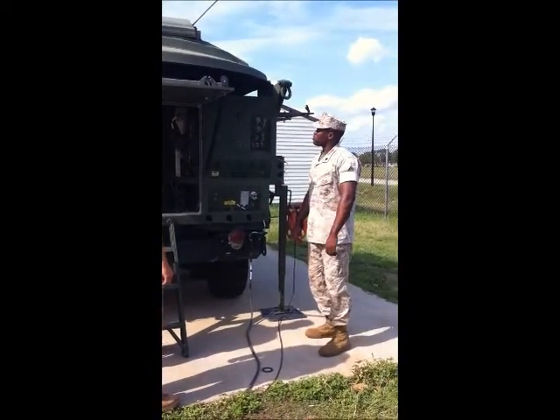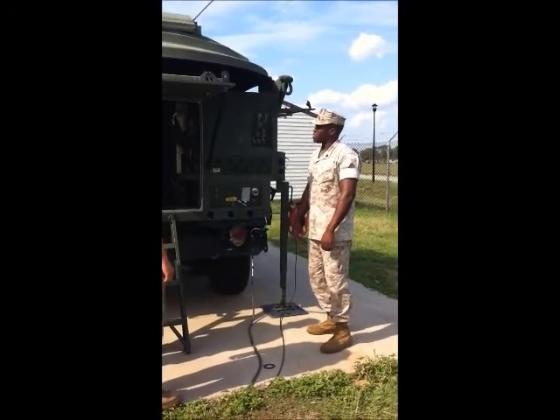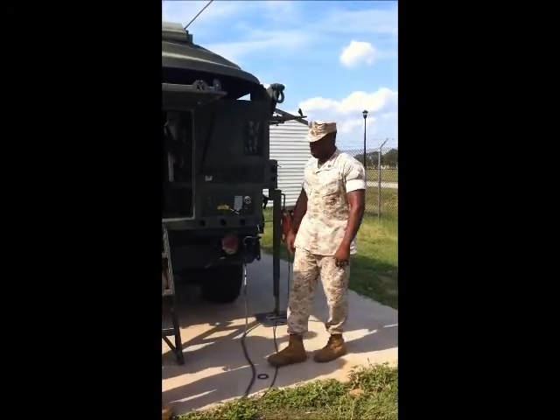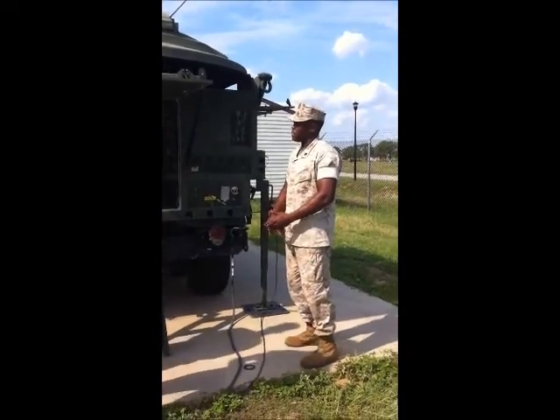Good afternoon students. I'm going to be giving a quick brief instruction on the overview of the ANTSC 156 Charlie, the Phoenix terminal. The Phoenix terminal is a quad-band terminal, which means it can operate in X-band, C-band, Ku-band, and Ka-band.